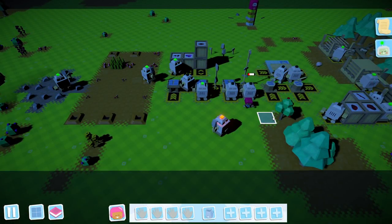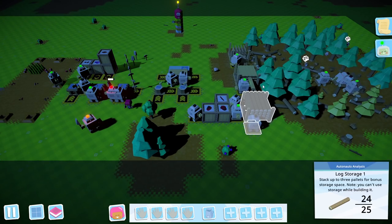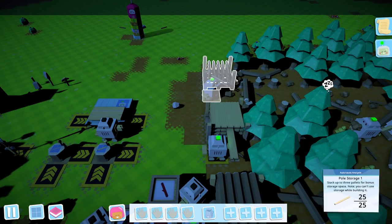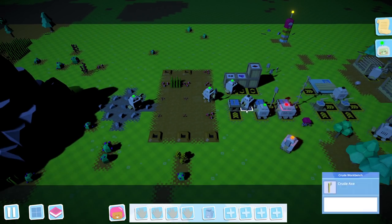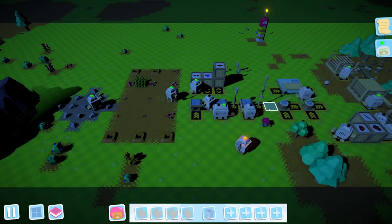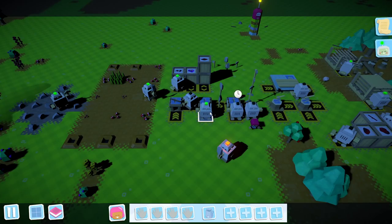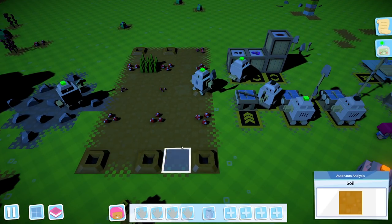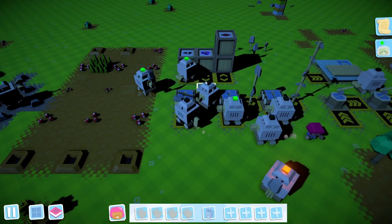Hello everyone and welcome back to Autonauts, where in the last episode we set up some automated production and storage of planks and poles. We also automated production of all of the tools, and updated all of our robots to collect their tools when they run out rather than waiting for delivery. We just finished right at the end of the episode a little automated mushroom farm.